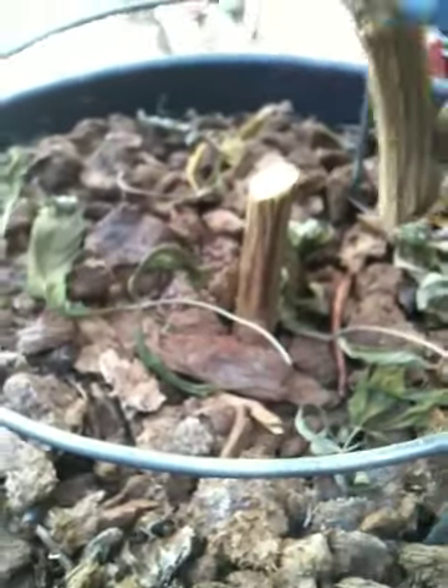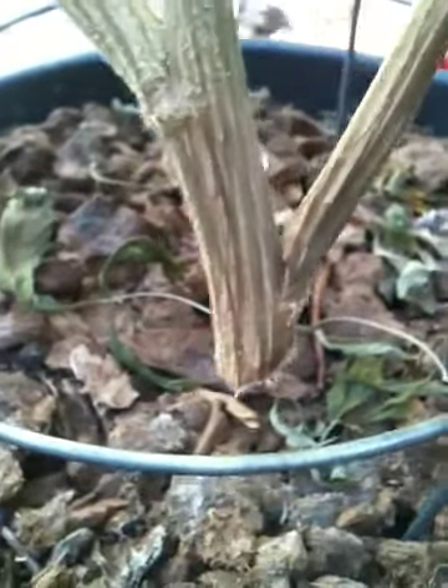Ready? Okay. Now we're going to lift them straight up. Make sure all the branches are inside, slowly. Hold on — this branch is not inside. Just pull them, bro — you're going to bust them up.